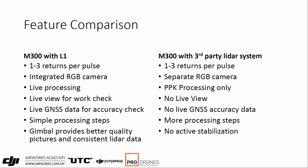For some third-party systems, the processing steps are more complicated — some use not one but two or even three software packages just to get to the same final point that DJI Terra brings you to, which is the final LAS point cloud. That is another advantage, especially for those who lack experience. One final advantage is the gimbal: it provides better image quality and better LiDAR data because it's always guaranteed to be pointing downwards. You get higher quality images due to stabilization, as well as a much more consistent point cloud.